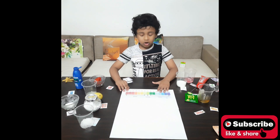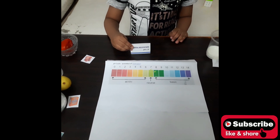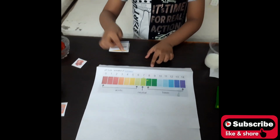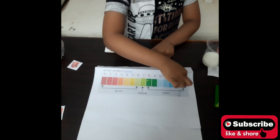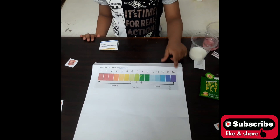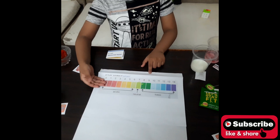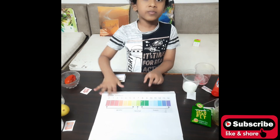This is a pH scale. This is a pack of pH Universal Indicators. The pH scale goes from 0 to 6 — that is acidic — and 7 is neutral. And 8 to 14 is basic, also called alkaline. If we go below 7 it is more acidic, and if we go above 7 it is more basic.